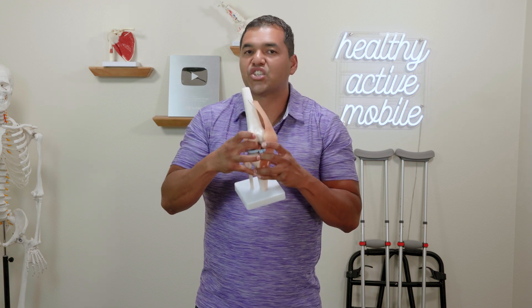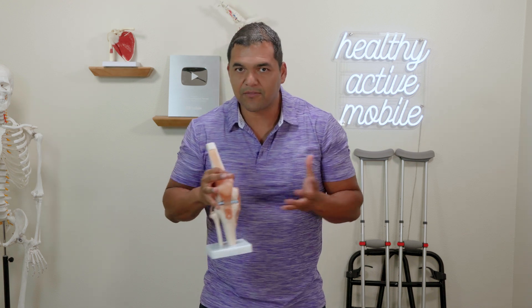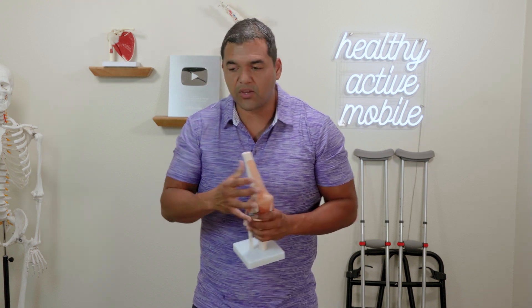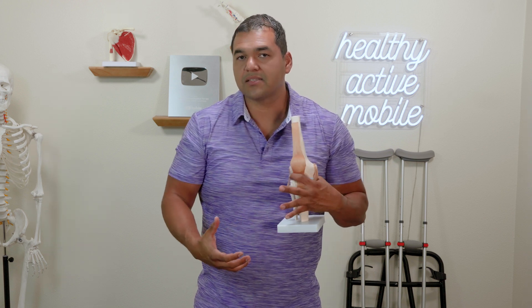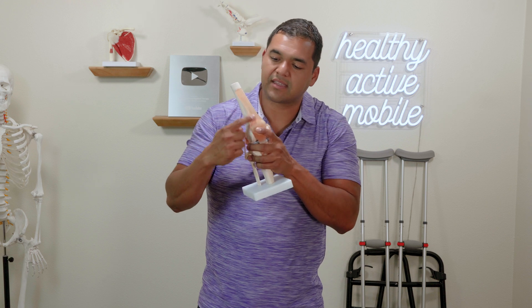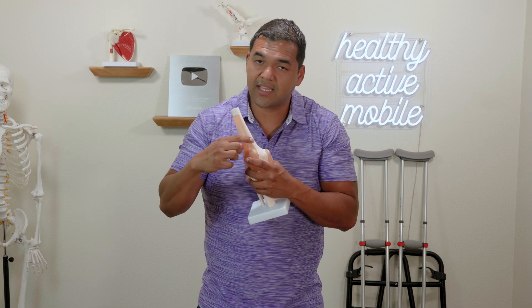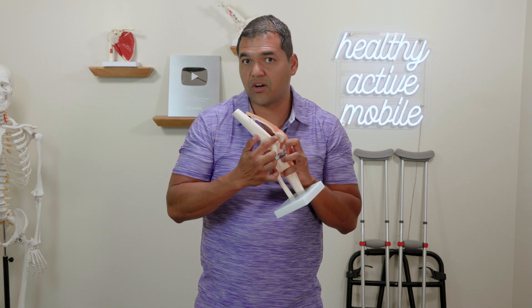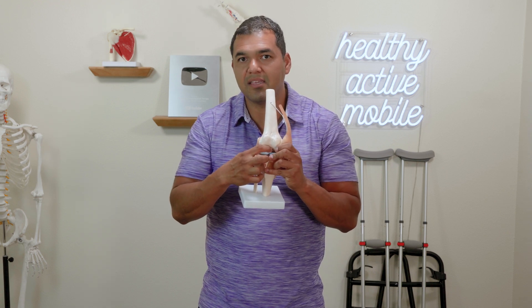The ACL gets stronger during that motion because it's tensioned. Any tissue in the body is generally strengthened gradually as you load it more. Think of muscles — if you pick up heavier and heavier weights gradually, you're going to get bigger, stronger muscles. But there are tendons at the end of the muscles, and that tendon also has to get stronger to transfer forces onto the bones, and then the bones have to get stronger. The same thing applies to the ligaments around the knee and even the ACL on the inside.